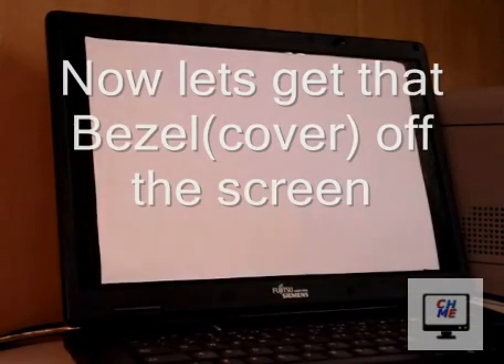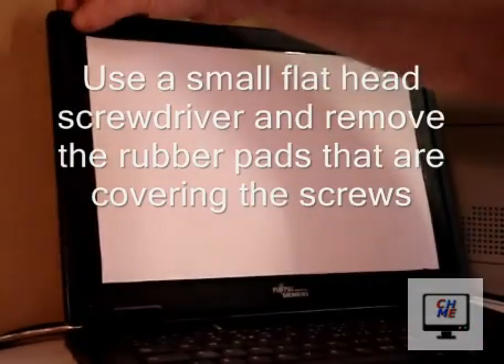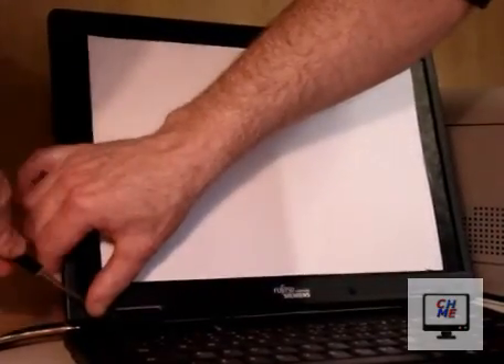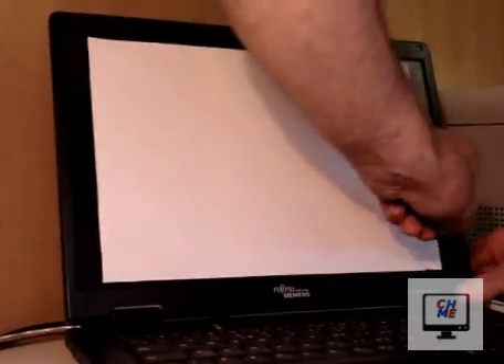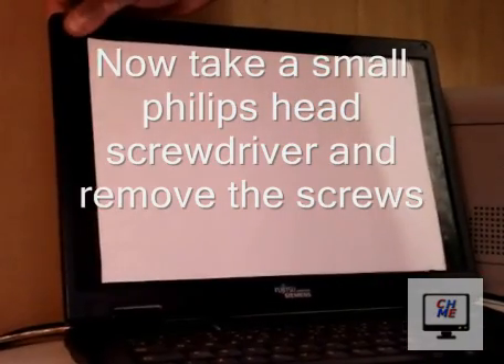Now let's get that cover off the screen. First thing you have to do is get a small flathead screwdriver and remove the rubber pads that are covering the screws. Next, take a small Phillips head screwdriver and remove the screws.